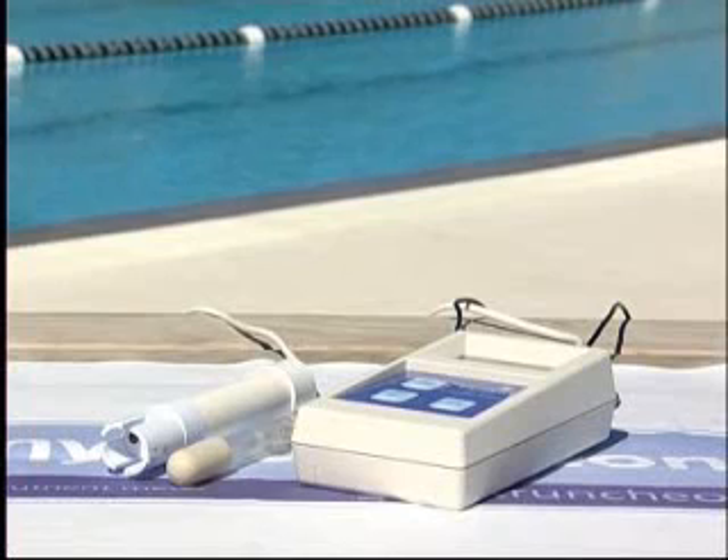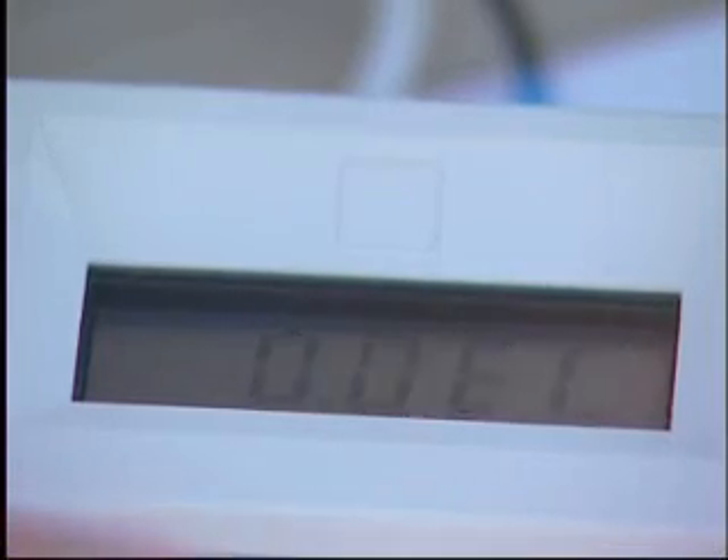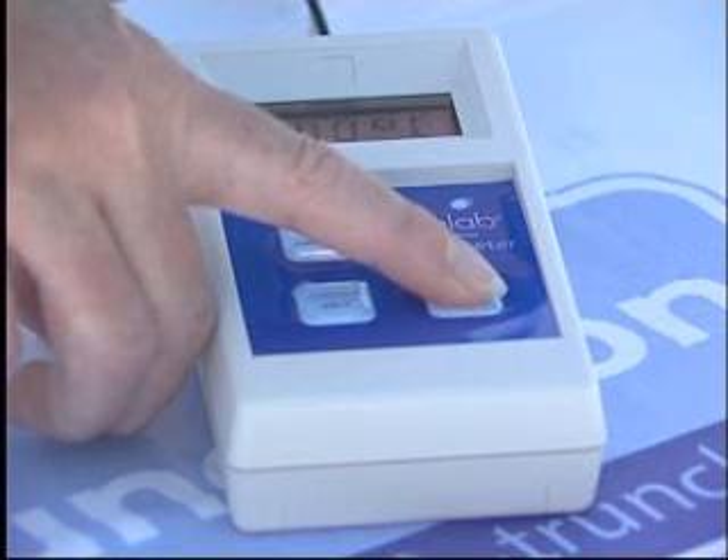The combometer measures the pH, conductivity and temperature levels of a solution. It has changeable scales and degrees of temperature all at the push of a button.